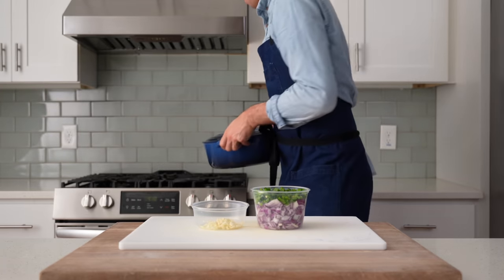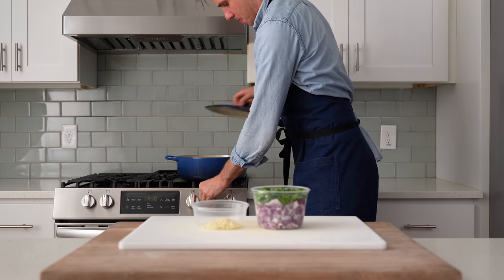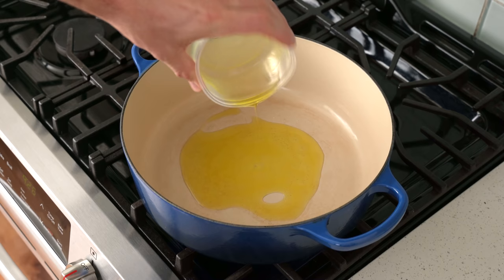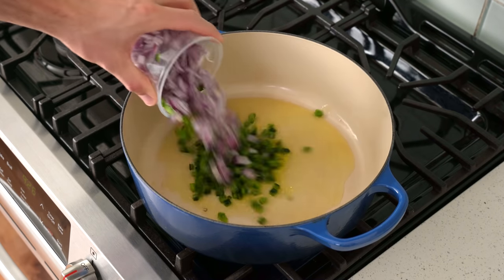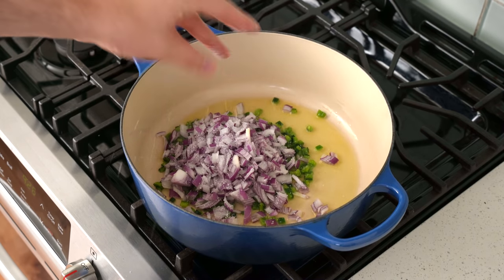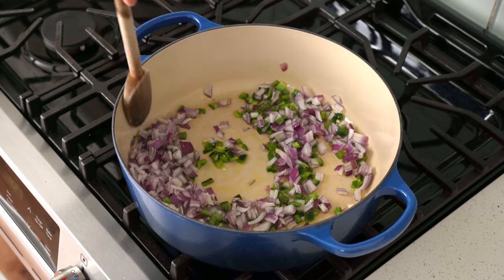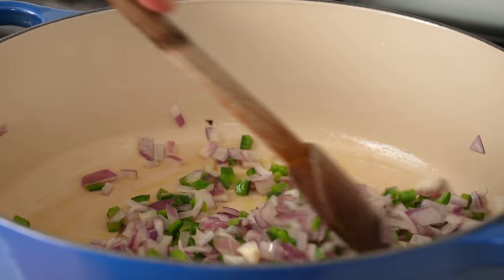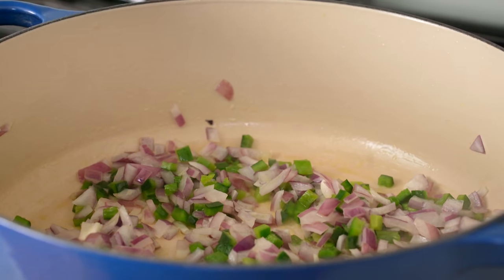Once these veggies are prepped, I'm going to grab my six-and-a-half quart dutch oven and preheat it over medium heat. Once that's warmed up, I'll add in 35 grams, or about two tablespoons, of olive oil and let that get hot. In goes the onions and poblanos we just cut up, then a nice big pinch of salt, and I'm going to stir everything up to combine.